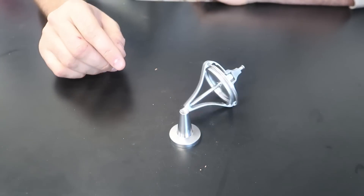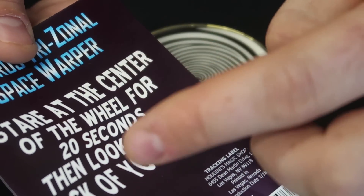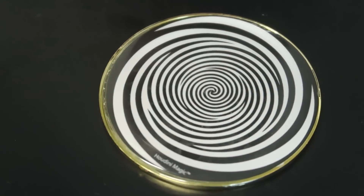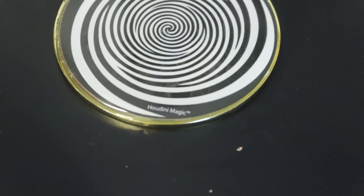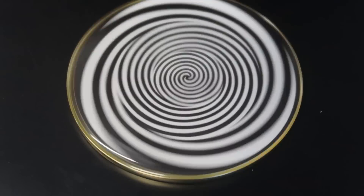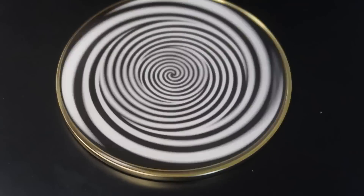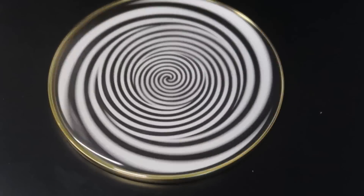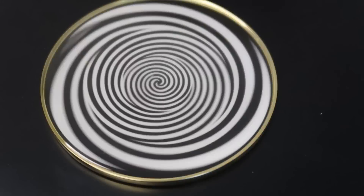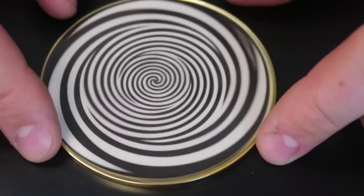For the next science toy gadget, this is a spin top illusion. Stare at the center of the wheel for 20 seconds, then look at the back of your hand. I'll set the camera up close — stare down here for 20 seconds and then look at your hand. It's going to be a pretty cool illusion. Whoa, this is so crazy — did you do it? Your hand looks like it's floating!